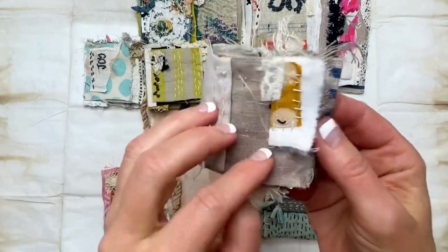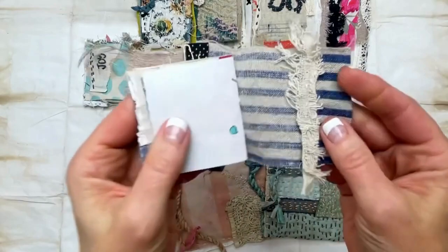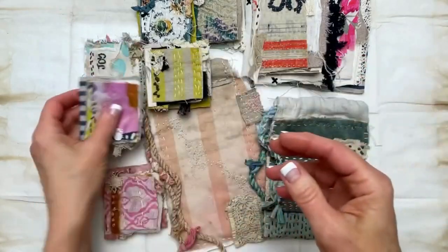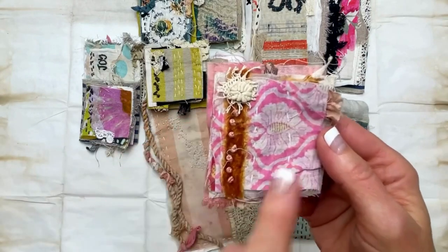Some more pieces here — this is from a tea towel. Some more little stitching and paper books with painted papers. This was also from a tea towel. Tea towels are great because a lot of them, if you can find ones made of linen, they're really nice.